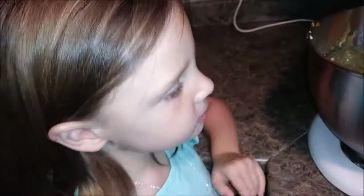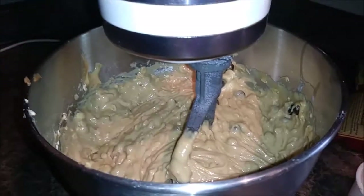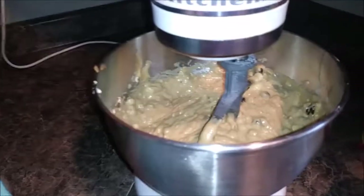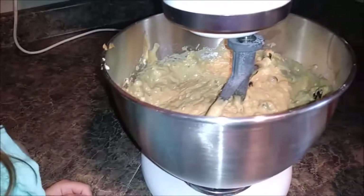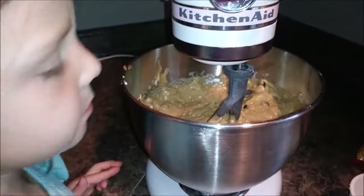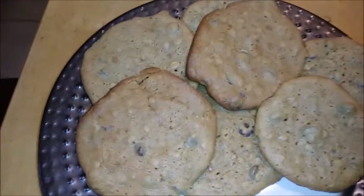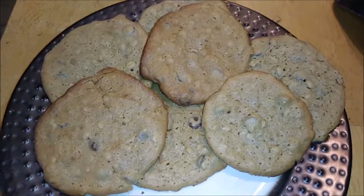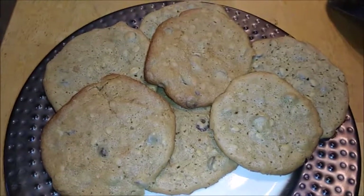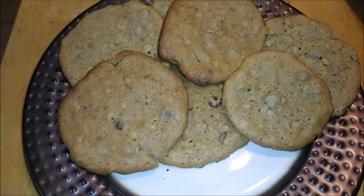So now we're just going to wait until the oven preheats to 350. We're going to drop a tablespoon at a time onto a cookie sheet and let it bake until it's golden brown. We will show you what they look like when we take them out of the oven. That's what the first batch looks like — it's going to make quite a bit of cookies. They look yummy and they came out good! The recipe will be in the description. Have a blessed day and don't forget to like and subscribe. Thank you.